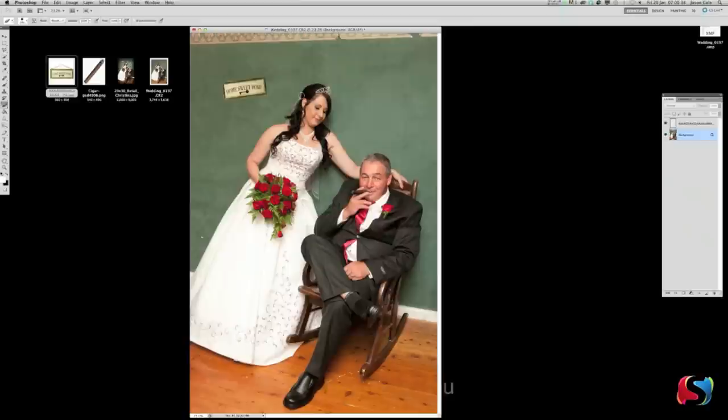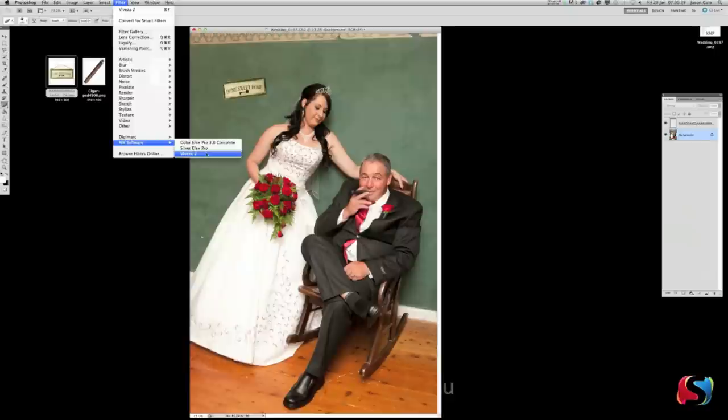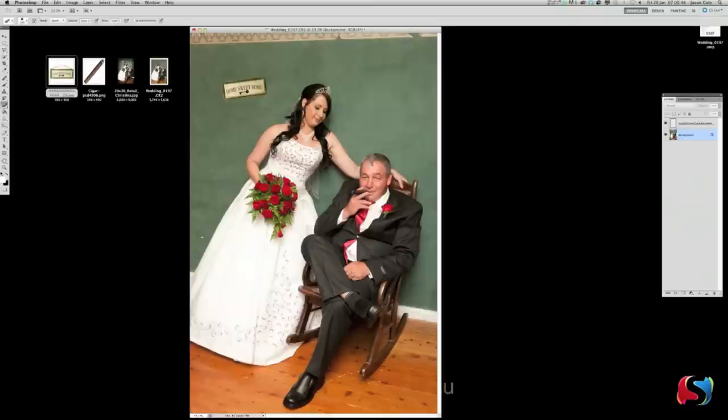Now we're going to work on the background — bring it out more. Select the background layer and go Filter > Nik Software > Viveza 2. We're going to fire up Viveza — it takes a couple of seconds to load because it's a big file, a 21 megapixel file. Once Viveza loads, we're going to work on this area here and this area here, basically bringing out all the detail. We might even do it twice.